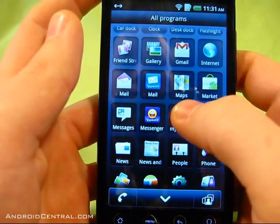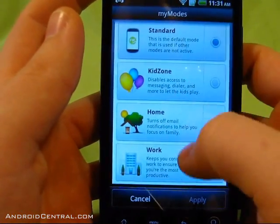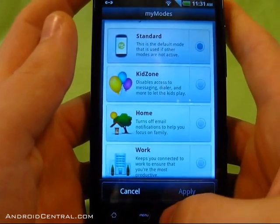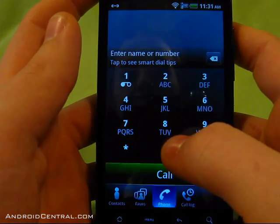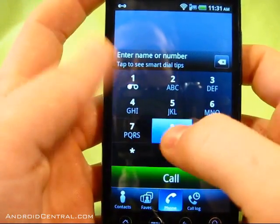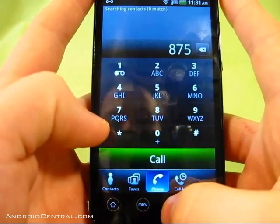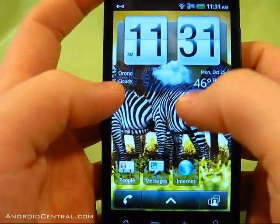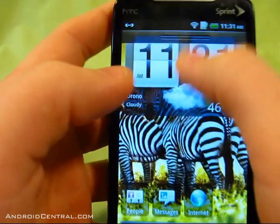There are My Modes here — kind of like profiles — so for example, Home turns off email notifications while you're at home. We also have a nice new dialer with a big green call button. A lot of the UI elements have a blue feel to them, except for that call button, and there are recent applications up top as well.